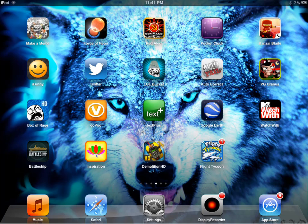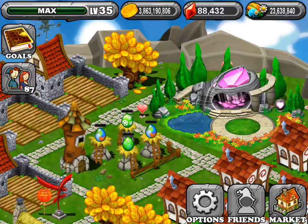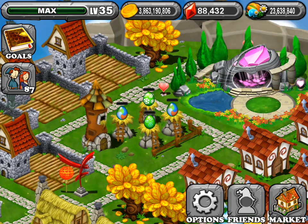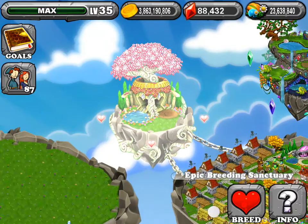Hey guys, today I'm going to show you what I used to breed the seasonal dragon. I got two of them and I just made a video and got it during the video, but the video messed up. Now I have to restart all over.